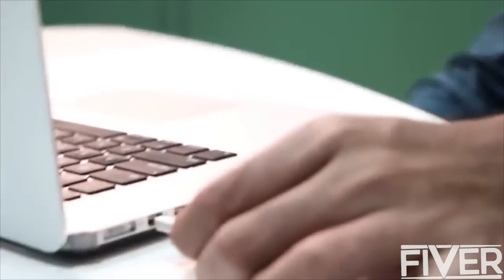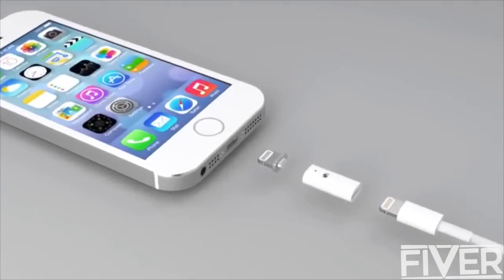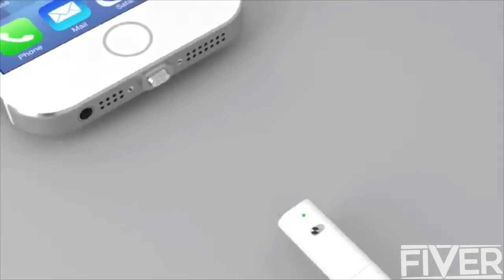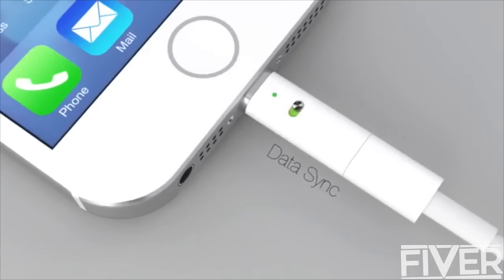Earlier this year we started tackling this challenge and we have come up with a very elegant solution inspired by the revolutionary MacBook charger. Introducing the magnetic connector for your mobile devices, the MuConnect. It has two parts: the pin and the connector. The pin fits into your device and the connector to your charger. The connector automatically fits into place. Fast charge your phone with a simple slide of a button.